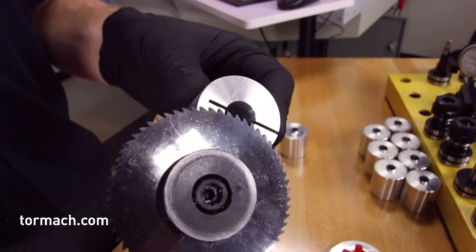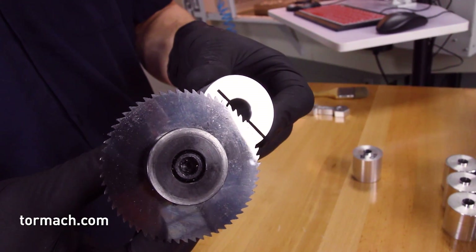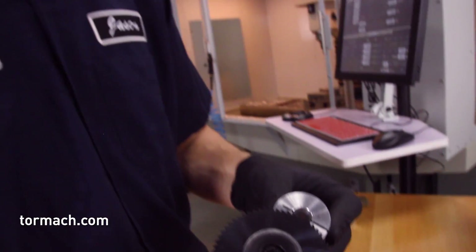I'll take the saw off and chuck it back in the lathe with the nut and everything on it, and go ahead and turn the OD down so that I have a little bit more clearance.